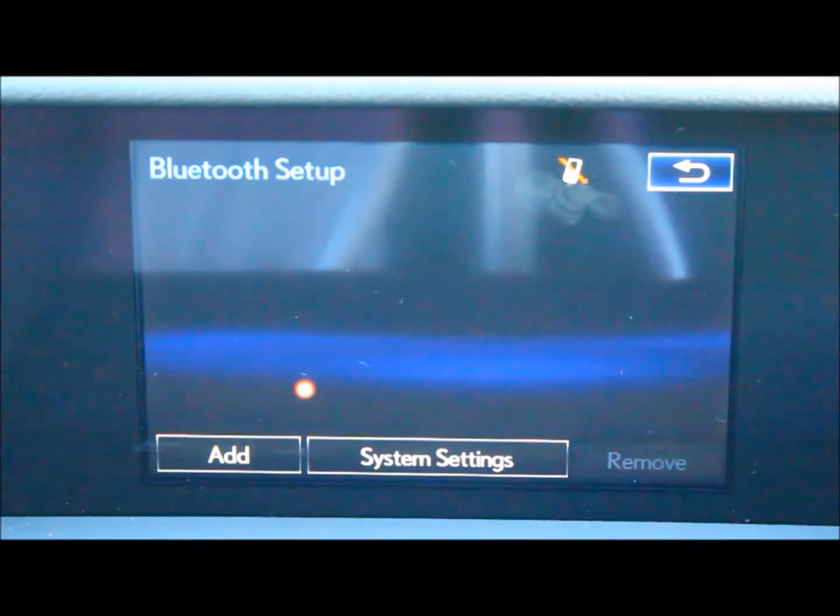Now I hope that was a helpful overview of how to connect your phone to the Bluetooth settings on your vehicle, and have a great day.